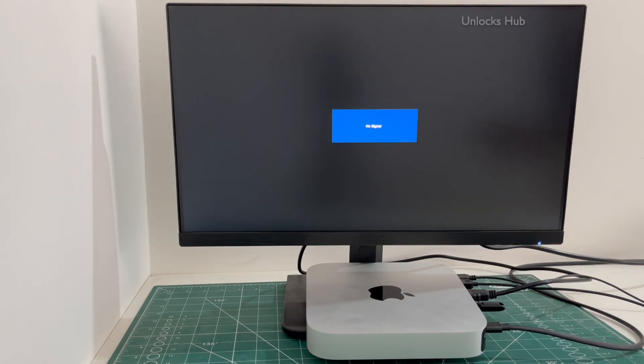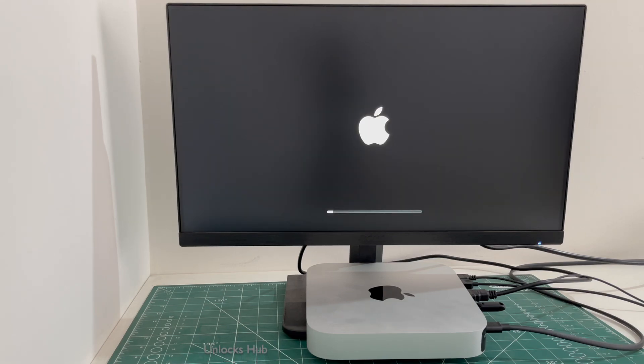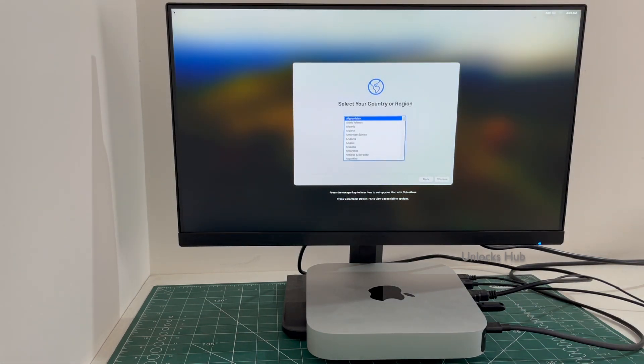You can see the Mac Mini is restarting. Just wait for it to turn on completely. It will turn on automatically once the installation is completed.